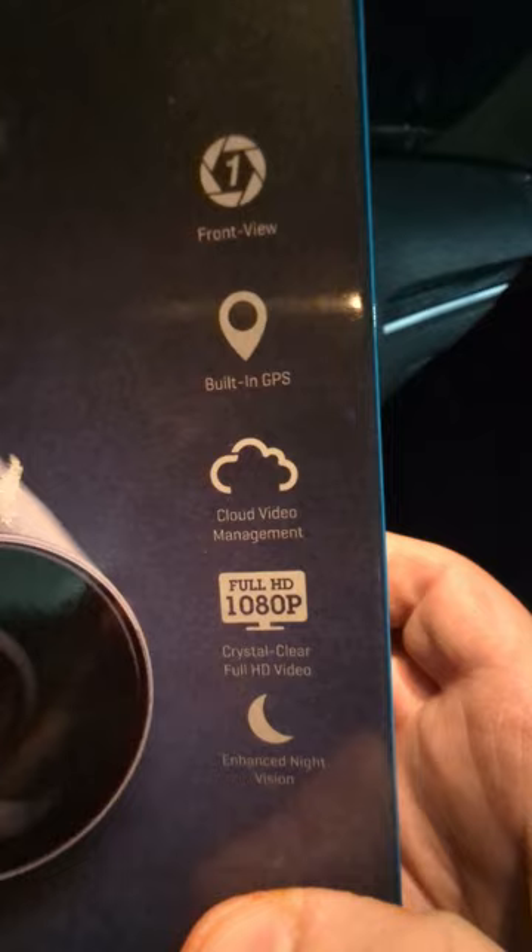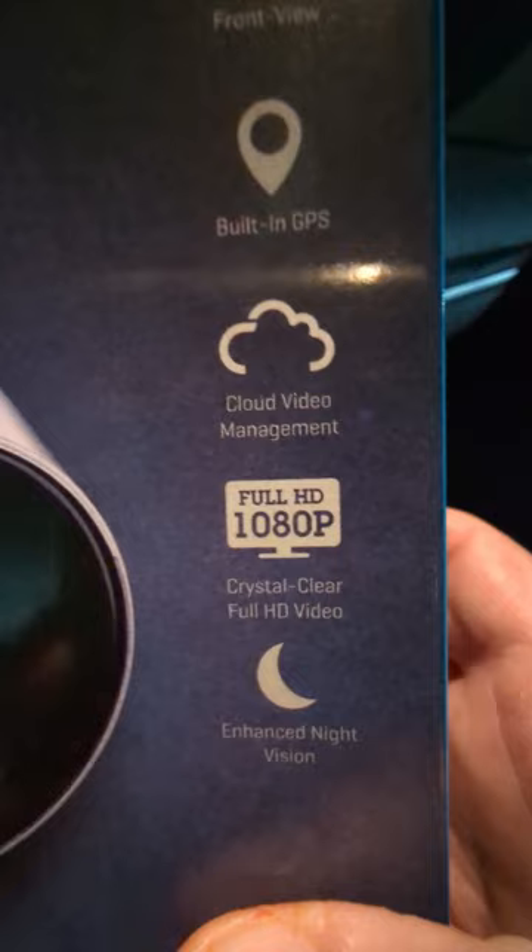You don't have to worry about SD cards. Full HD 1080 — awesome crystal clear HD videos at night, enhanced night vision, that cloud video management — awesome. It's about time this was out on cameras.